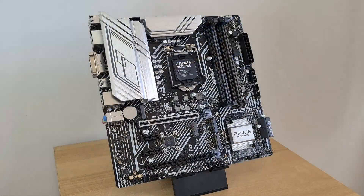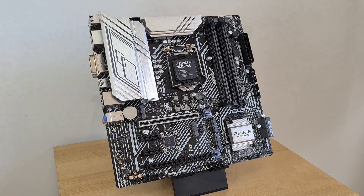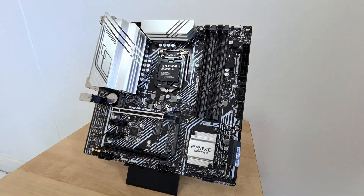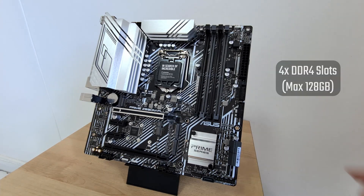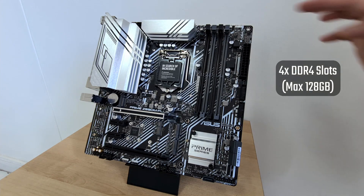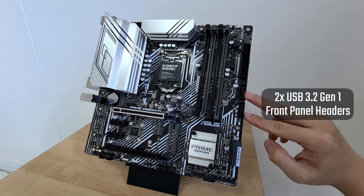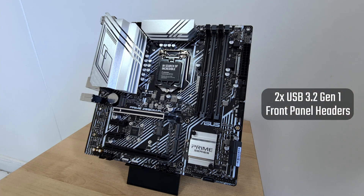Being an entry-level Z590 board, there are no heatsinks included for the M.2 slot. For memory support, the Z590M+ comes with 4 DDR4 slots with support for up to 128GB of RAM, and the slots are in plastic with a single tab design. Right next to the RAM slots are two USB 3.2 Gen 1 front panel headers.